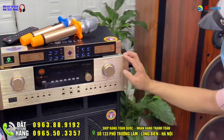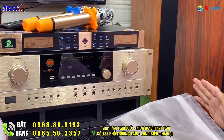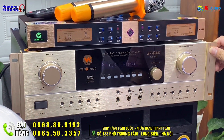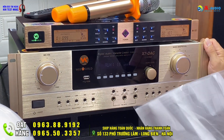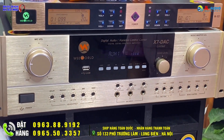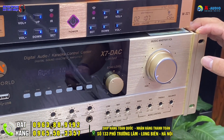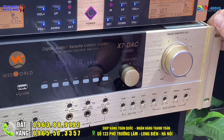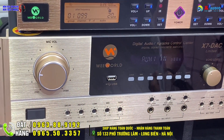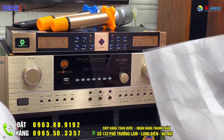Thiết bị thứ ba là một chiếc đẩy liền vang WeWood X7 DAC Limited. Đây là chiếc đẩy hàng giới hạn, kỷ niệm 30 năm của hãng WeWood, phiên bản màu vàng gold rất đẹp và sang trọng. Có nhiều công nghệ nổi bật như chip giải mã DAC-X7 thế hệ mới nhất năm 2021, tính năng lọc nhiễu, công suất từ 1000 đến 1200W. Giá của phiên bản Limited này là 15 triệu đồng.